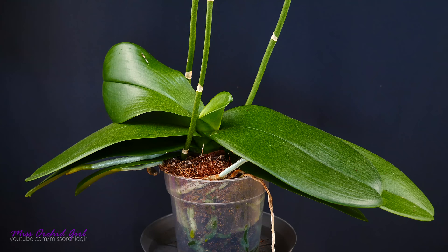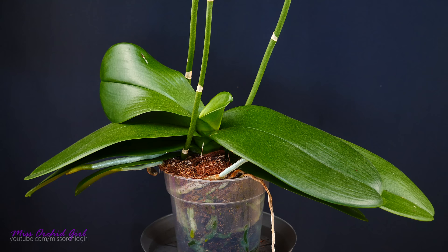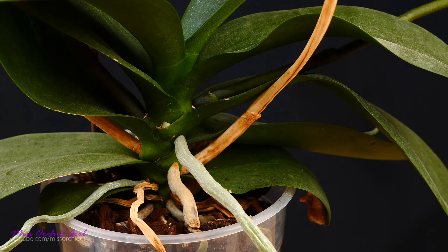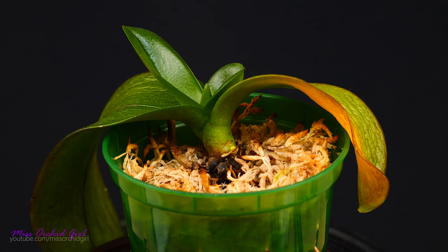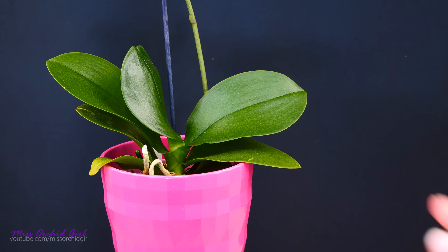More important than flowers is the health of your orchid. Try to encourage another flowering only if your orchid is healthy — if the leaves are nice, glossy, green, and stiff, and you have a good root system. After the initial flowers are spent, the orchid usually starts to grow vegetatively, meaning new leaves and new roots, building energy to re-bloom. Now if the flower spike is completely dry all the way to the stem, there is no chance for a secondary spike or keiki, so you are safe to cut it as close to the stem as possible. And if your orchid is sick or recovering, it is better to remove the spike and give the plant a chance to grow vegetatively.